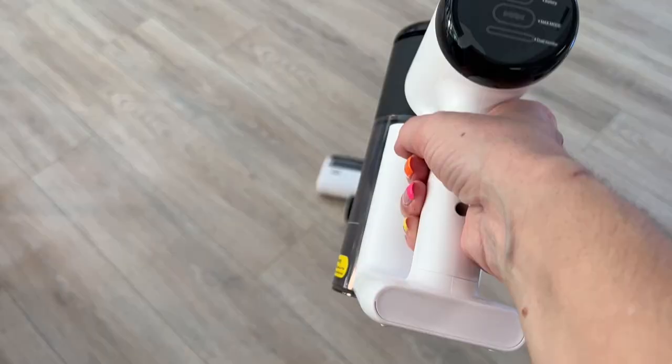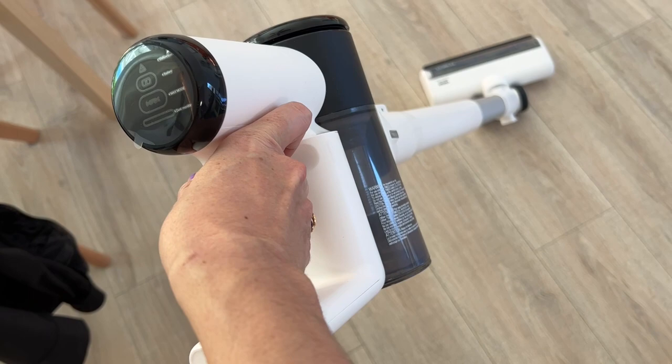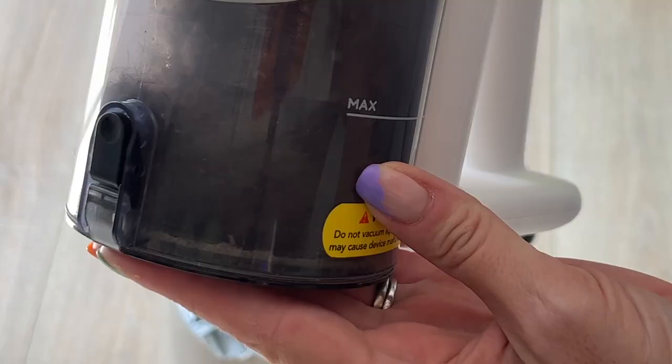Anyone who has pets who shed even a little knows having a reliable, efficient vacuum in the house is a non-negotiable. Pet hair can get everywhere and traditional or corded vacuums are big and can't always get into smaller or awkward spaces or manage furniture. So does a vacuum specifically designed for pet hair really help? I'm about to find out.